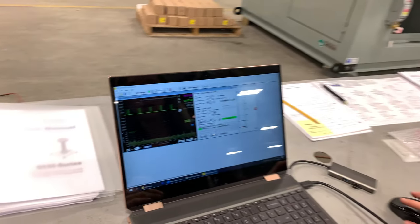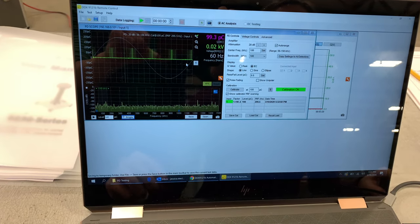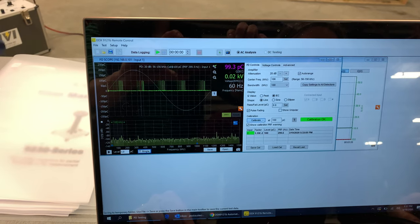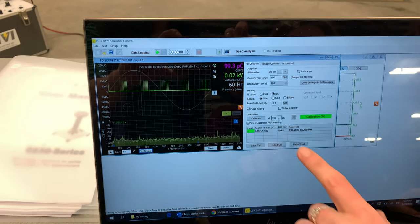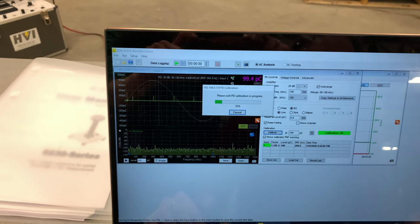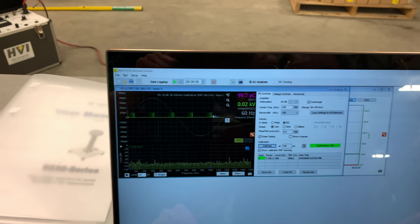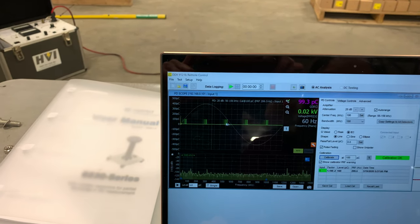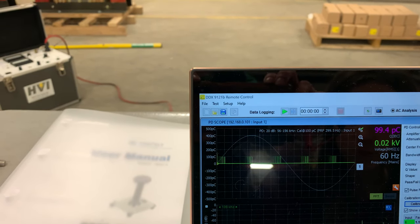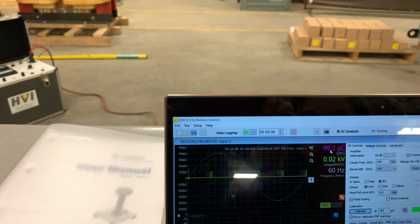Hello everybody. I'm working with the DDX9-121B remote control — this is the software that came with the PD detector. As Paul said, he just connected the calibration to the coupling capacitors. I set it to 100 picocoulombs, because that's what he set the other device to, and hit calibrate. That simply calibrates what is being read by the PD detector. Here is a graph showing the picocoulombs being read — there's 100 picocoulombs, right where all the signal spikes are. So it is calibrated.